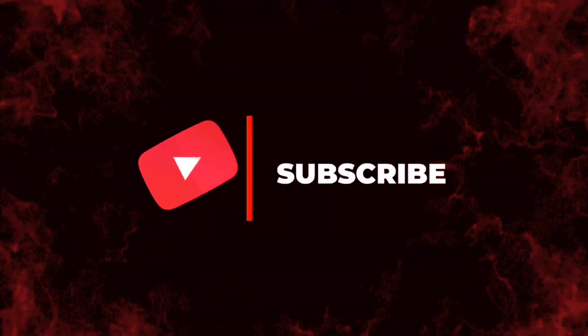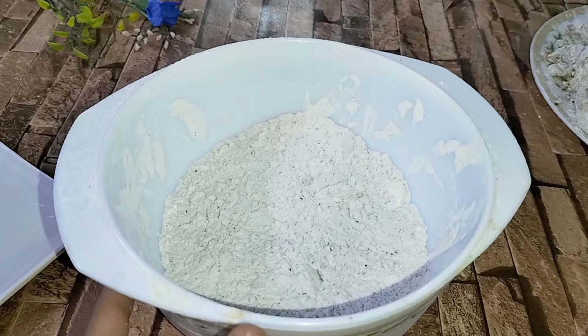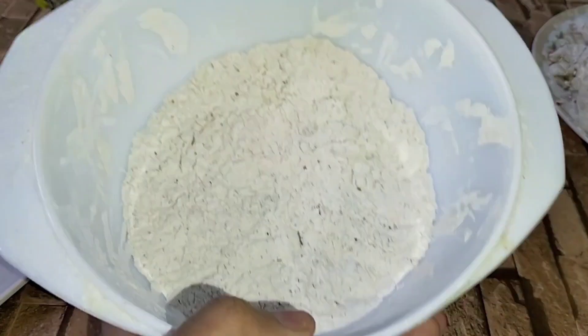Do subscribe to my channel and press the bell icon so that you can get a notification of every new video.